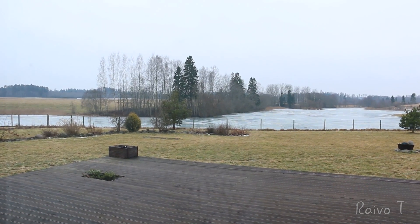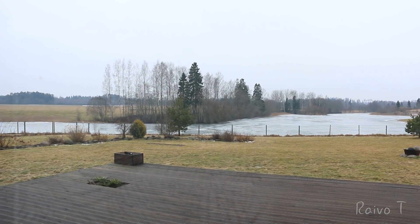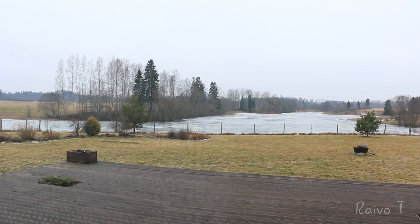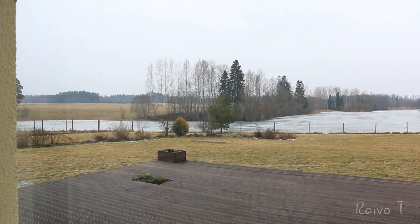It's supposed to be winter outside, but there's no snow. The lake's frozen, but there's no snow. Estonian winter.